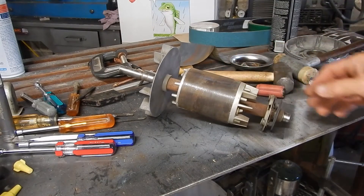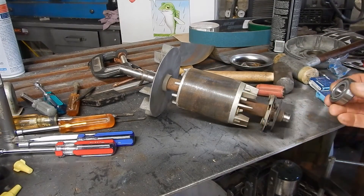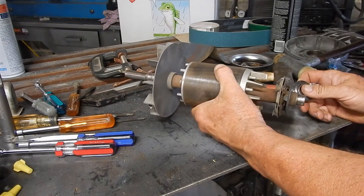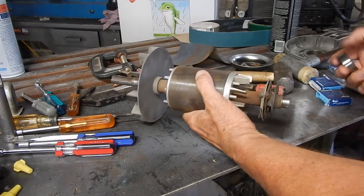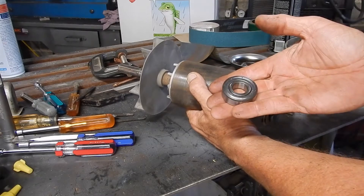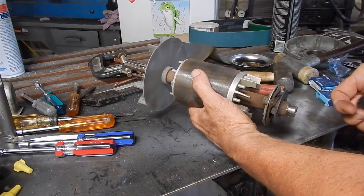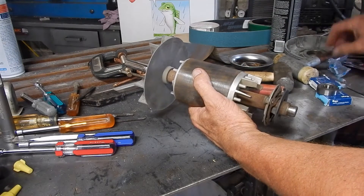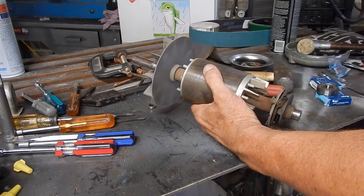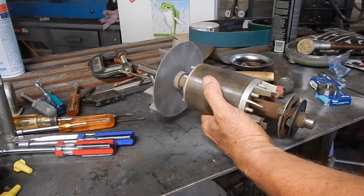Okay, so this cleaned up pretty nicely. They had the replacement bearing over at Motion, but I was trying to put it on and it won't fit. What this means is I need to put the armature in the freezer and put the bearings in the sunlight — it will shrink the shaft and expand the bearings. Then I should be able to gently tap them on with my dead blow mallet. So pop this in the freezer for a couple hours and we'll come back and try it.